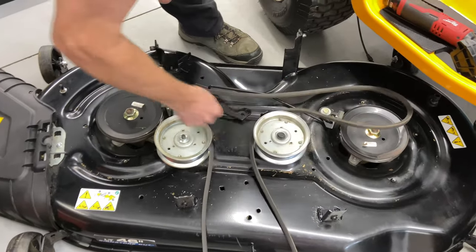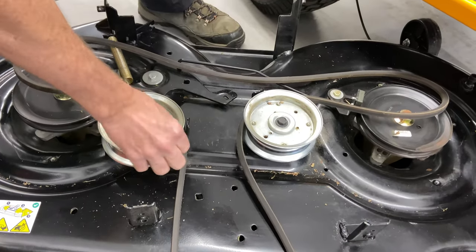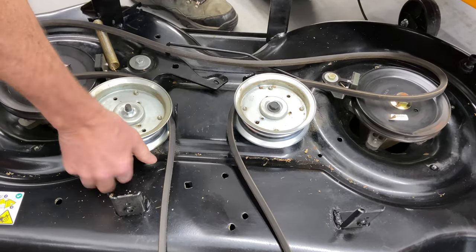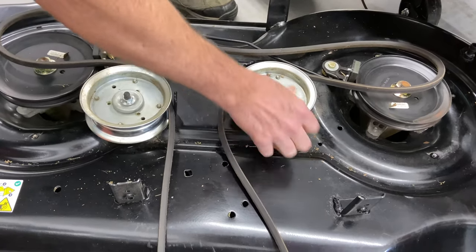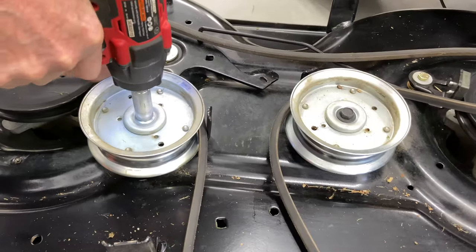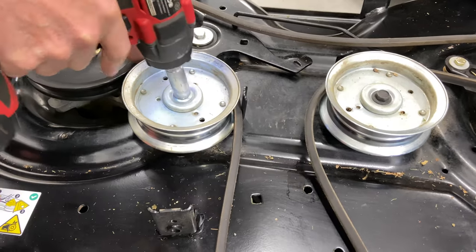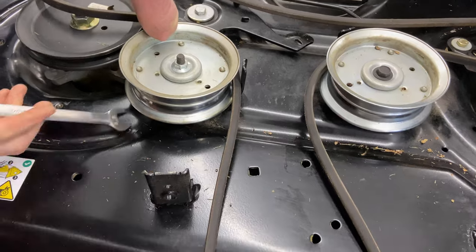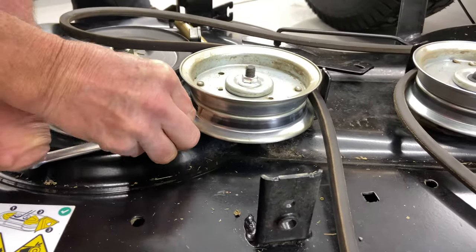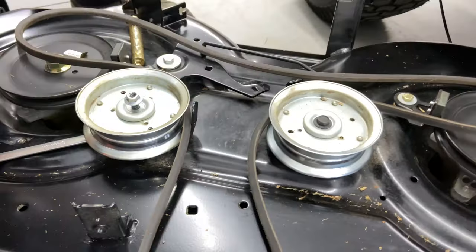The hard part is going to be getting the pulleys off, because there is a nut on the bottom of these. This one here — I'm pretty sure the nut is on the back side of the mower deck. It just spins, so that means we have to find the bottom and then try it again. There we go.